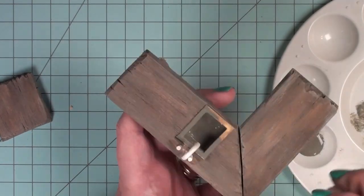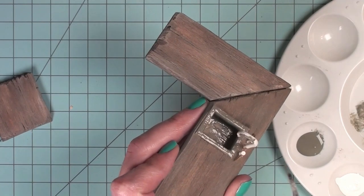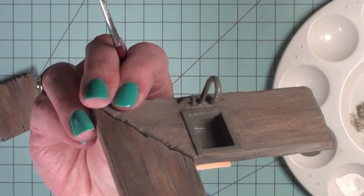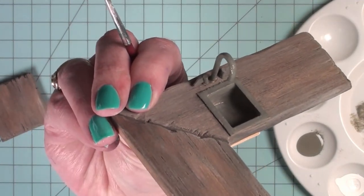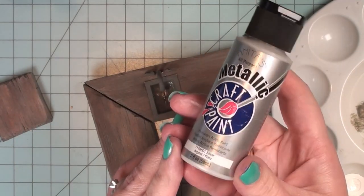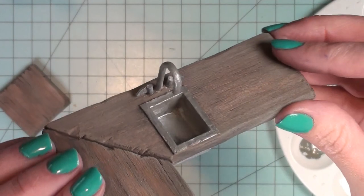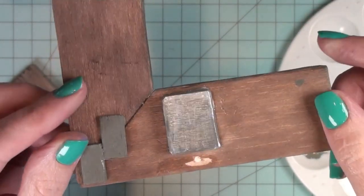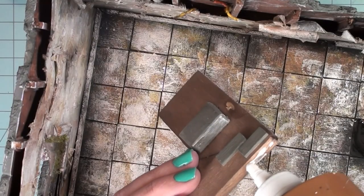Now I'm taking a base coat of flat matte gray paint and painting all the pieces on my sink that would be metal — that's the inside of the sink, the bottom of the sink on the other side, the faucet head, and the faucet handles. Next I'm going to take a silver metallic paint and coat all those same pieces with one coat of silver paint.